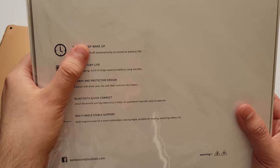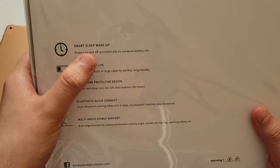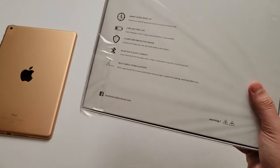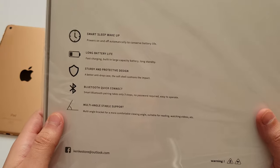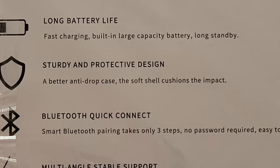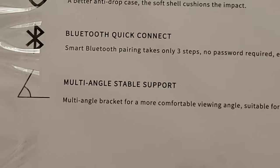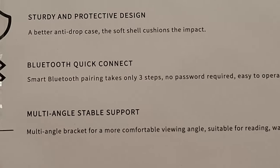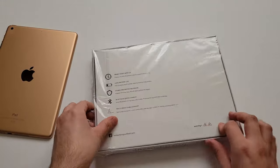It says it supports smart sleep wake-up, which basically means when you put the cover on your iPad, the screen will turn off automatically. It has a long battery life for the keyboard and fast charging. Also, it says dirty and protective design, quick connect with no password — true, some Bluetooth devices have passwords. And multi-angle support. Let's get to unboxing.